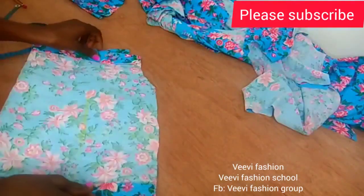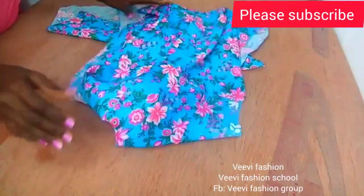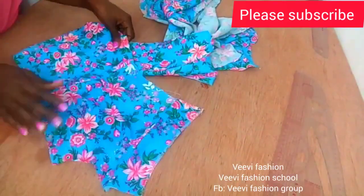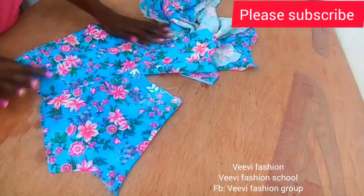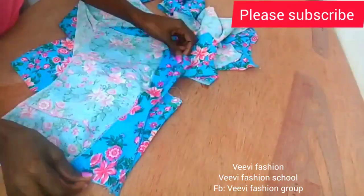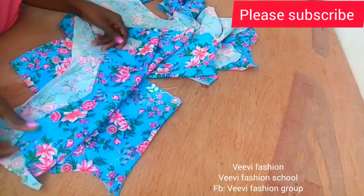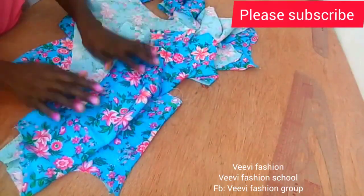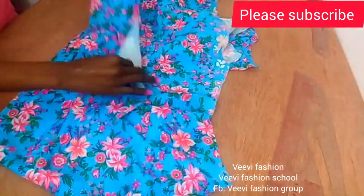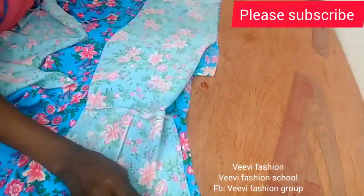I'll go ahead and stitch the sleeve up after joining it to my gown. At the waist part I've joined it, stitched my facing and ironed it. For the front facing I used hemming gum to hold it down after turning — it looks very neat and beautiful at the front. Go ahead and do that process: stitch your facing and hem it down.